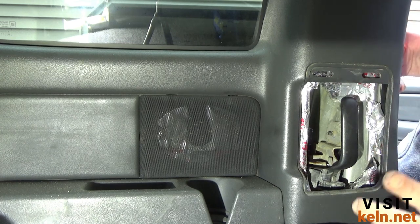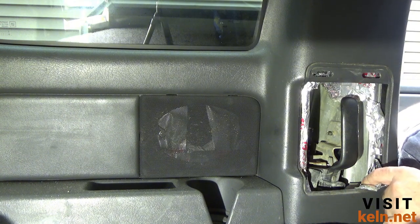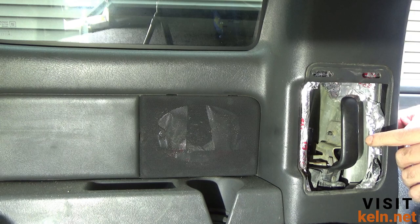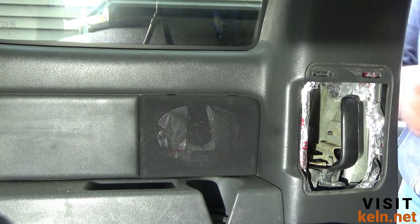Now that I'm back here, my best course of action might be to take off the side latch and gain access that way. I thought it was a T20 but I'll be right back — it's actually a Torx 30. Let's take a closer look.